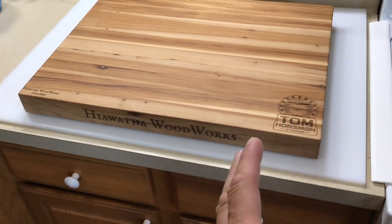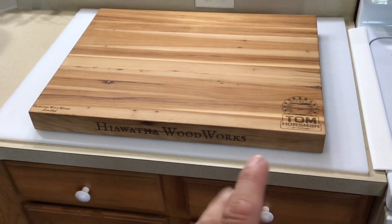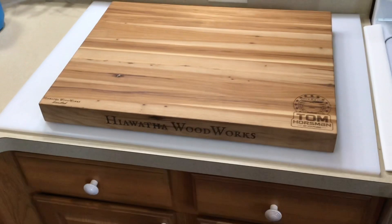Folks, we're going to take a closer look at this. I'm going to give you some information so you can get over there and get a custom cutting board made by Hiawatha Woodworks. Keep on watching, we'll get into the details.